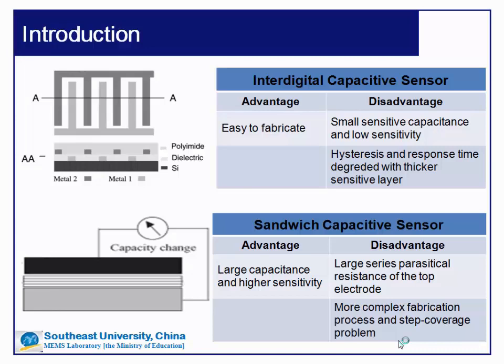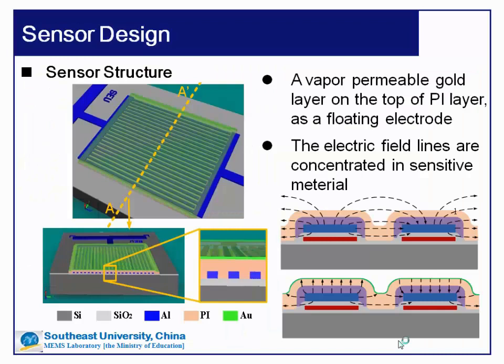It is easier to get a large capacitance and higher sensitivity in a sandwich capacitive sensor. But because of the thin top electrode layer, there will be a large series parasitic resistance. The fabrication process of a sandwich capacitive humidity sensor is more complex, and sometimes there will be step coverage problems. So we try to develop a new structure to improve the capacitive humidity sensor performance.